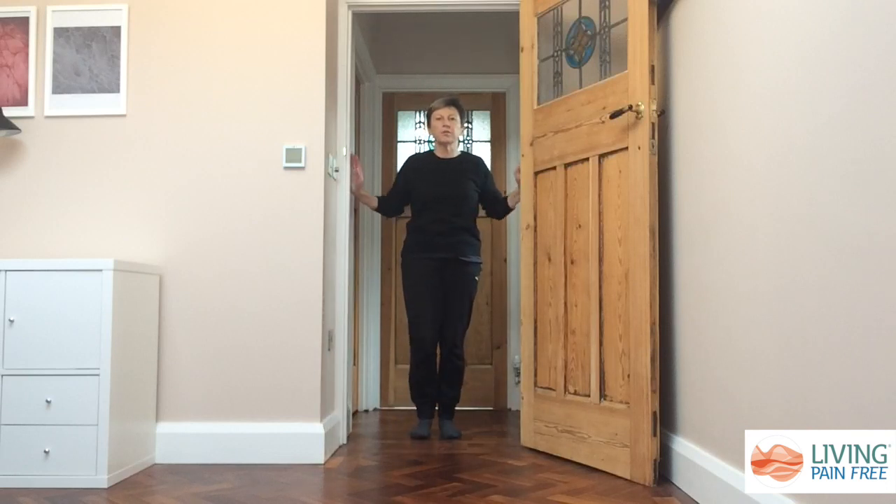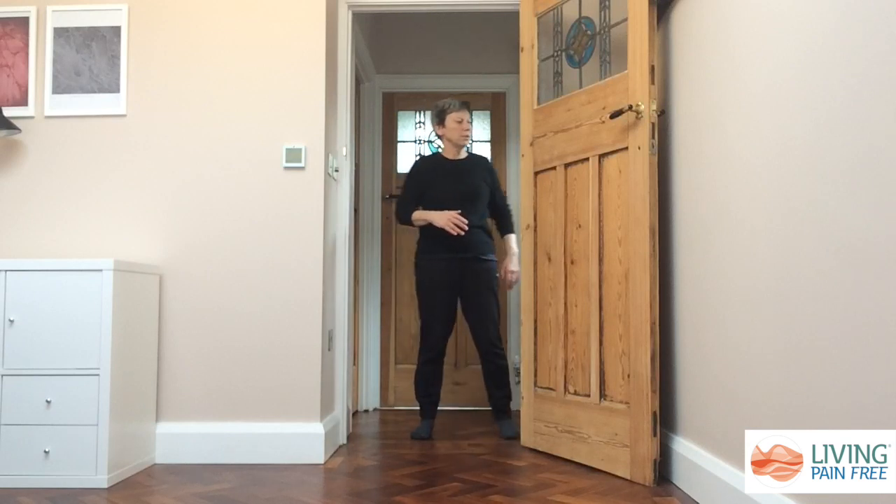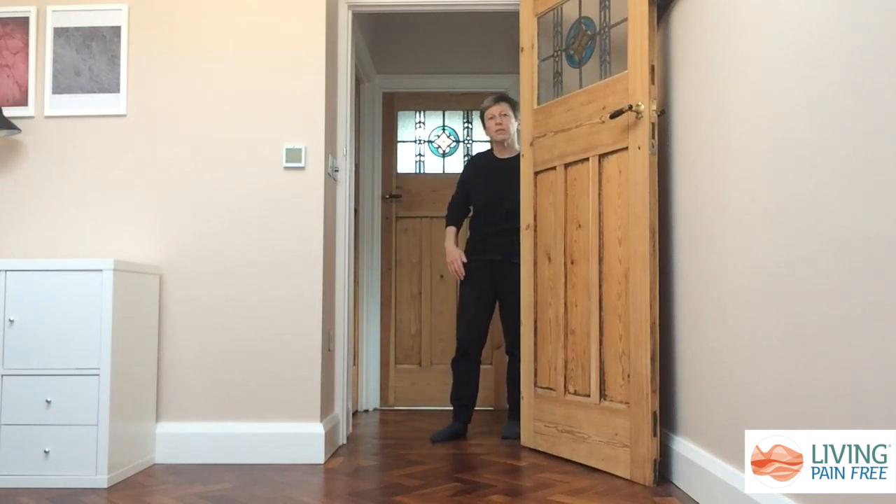If on the other hand you find that having your arms up is too uncomfortable, then you can stretch one side at a time. To do this, just come to the side of the doorway and turn away from the door, and you'll start to get a stretch into your chest.